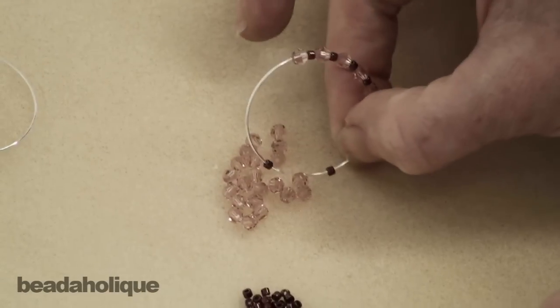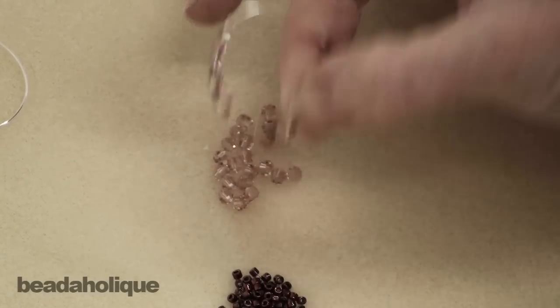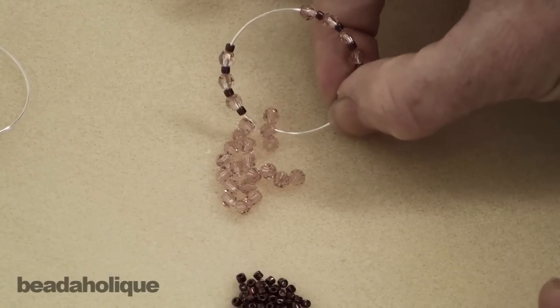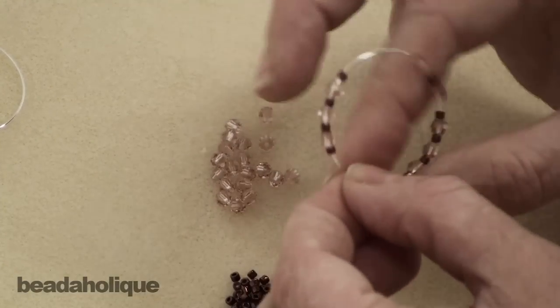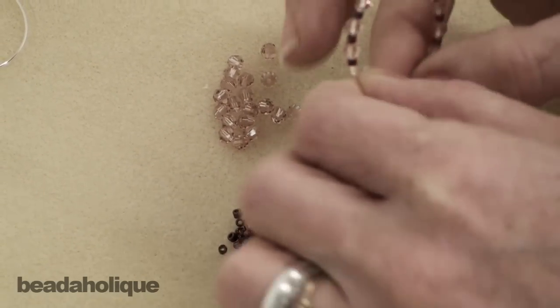See how it catches on the other end? You can just easily pick these up, scoot them around — they're going to stay put for you. And as opposed to beading hoops which already have the tip bent, this makes it a lot easier to actually get these beads on here.